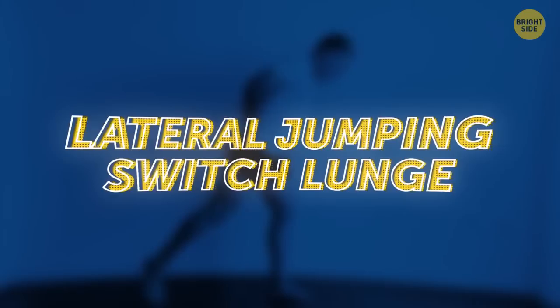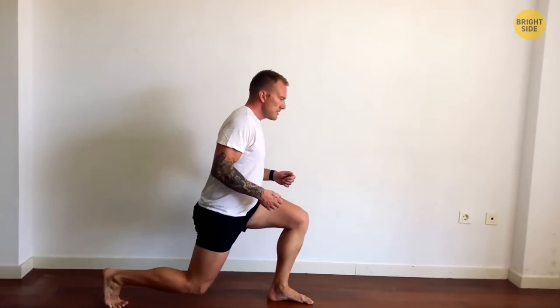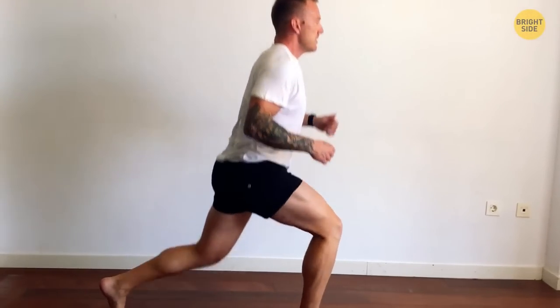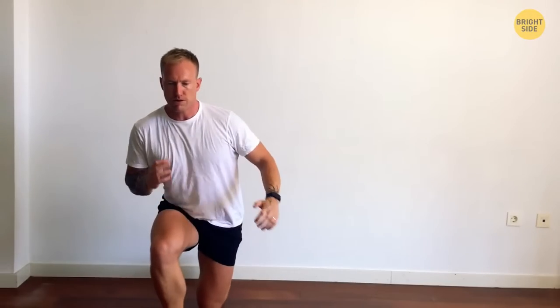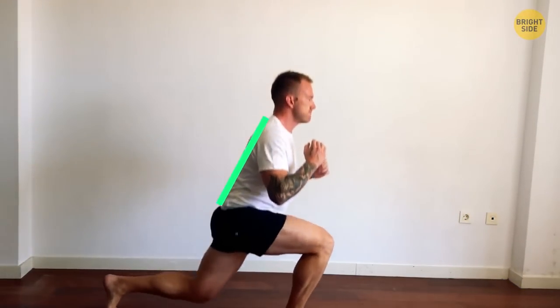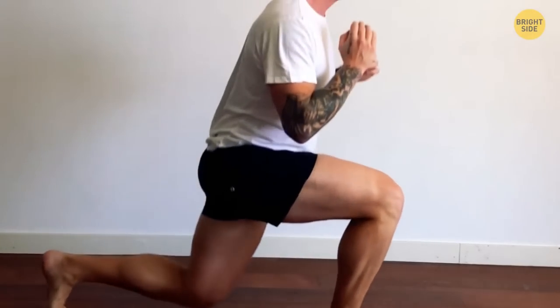Lateral jumping switch lunge. Level: medium to hard. Start in the lunge position, then jump up and to the side, and land in a lunge position with the opposite leg forward. Try to spend as little time as you can on the floor. Common mistakes are leaning forward — your back should be upright and the core engaged. Also, don't let your knees go too far forward; they're supposed to be bent at 90 degrees.